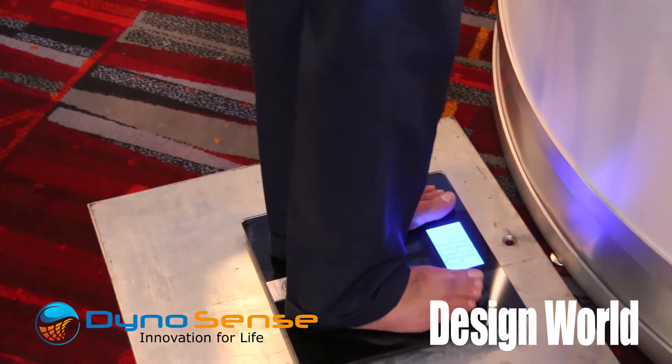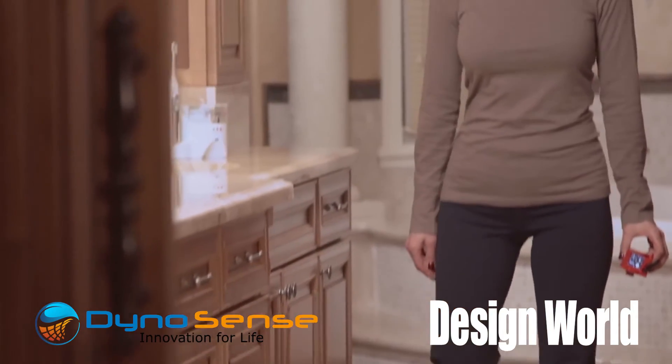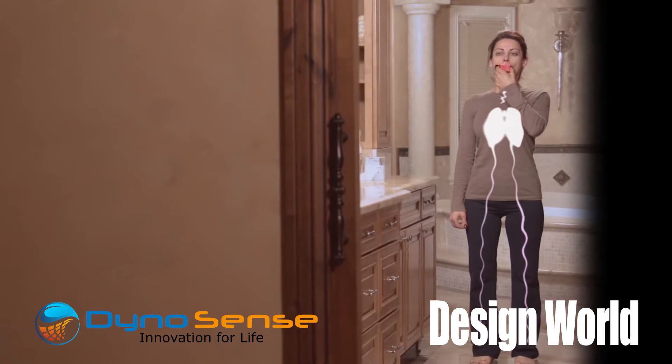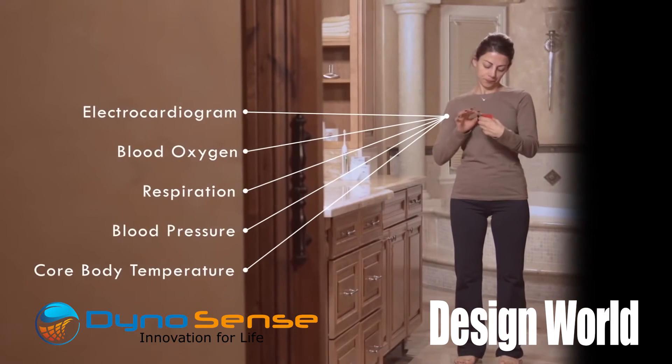The subject also stands on a scale when doing this. Yes, that's a very good point. In addition to our unit, we also have a body composition scale, so the person can stand on the scale at the same time they're using our sensor. That also measures the weight and various makeup of your body composition.